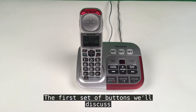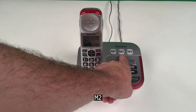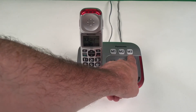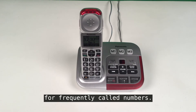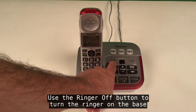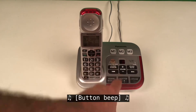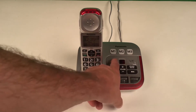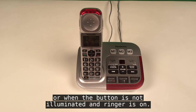The first set of buttons we'll discuss are the M1, M2, and M3 buttons. These three buttons are speed dial buttons that you can program for frequently called numbers. Use the ringer off button to turn the ringer on the base unit on or off. When the ringer button is illuminated it is off; when the button is not illuminated, the ringer is on.